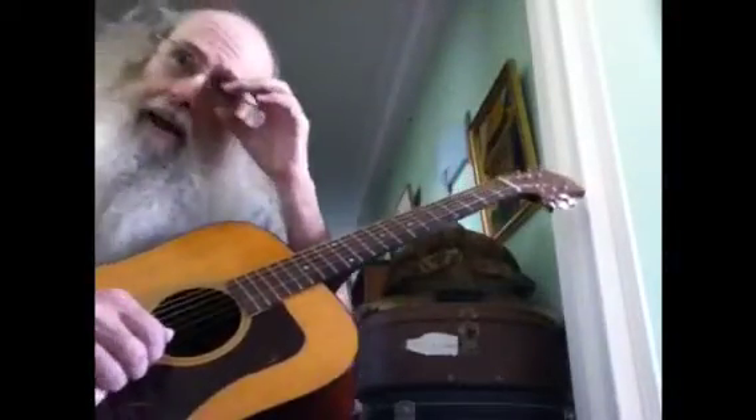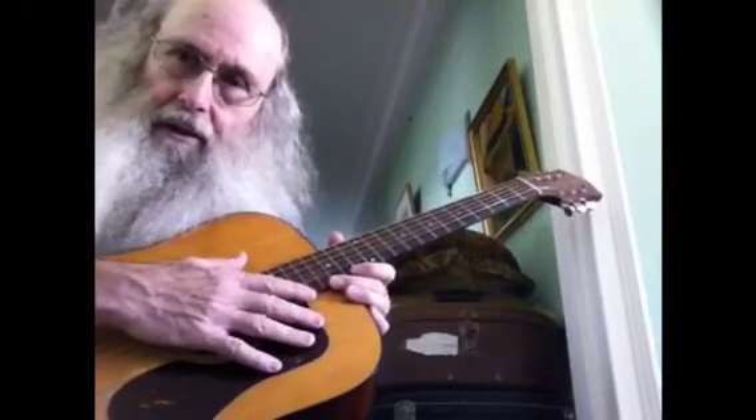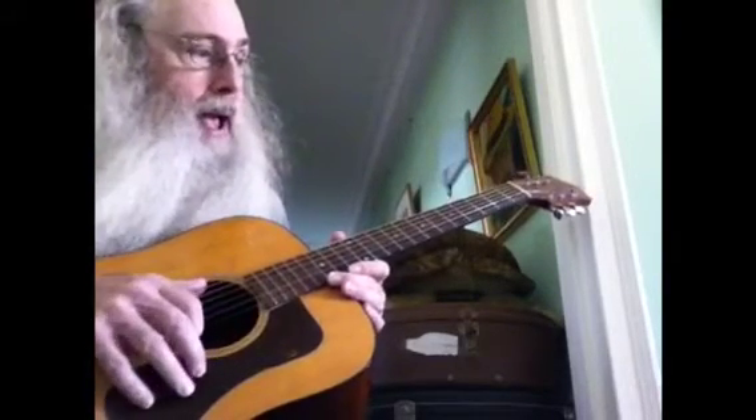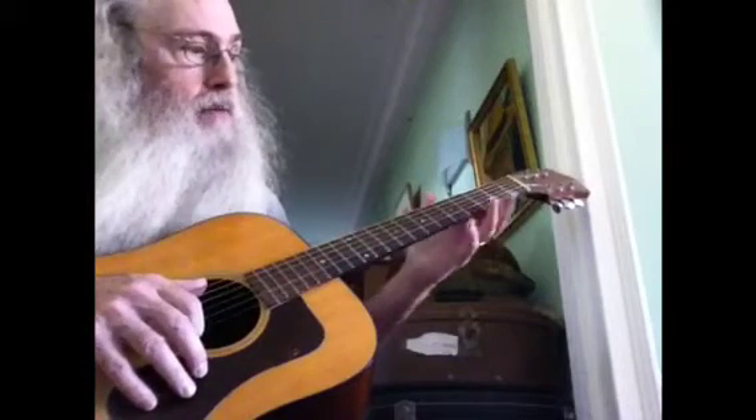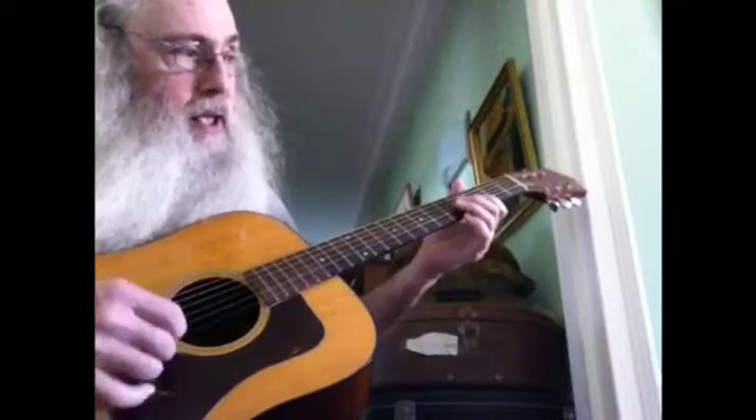I'm gonna record it — hold on, are you ready? So I'm on here with Vincent, and we're showing him an extension to the E blues scale. I'm not good at counting the notes, but it's on the third and the fifth — the first two strings, you play the third and the fifth fret.